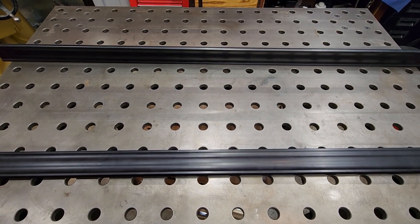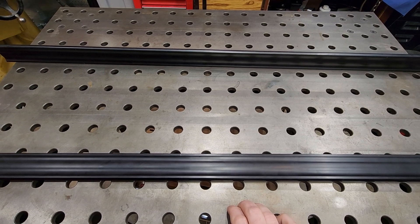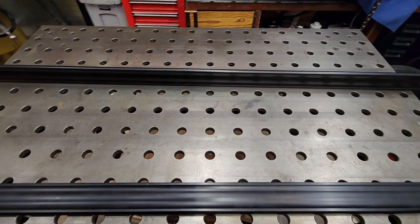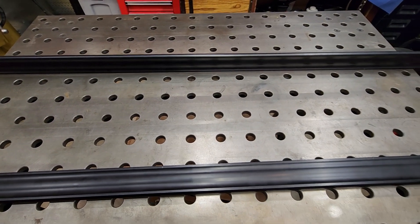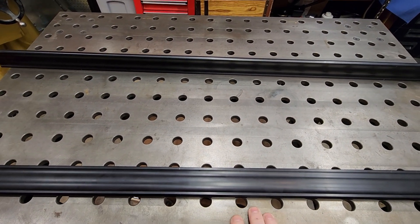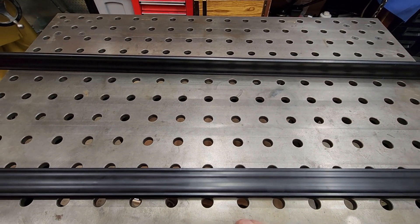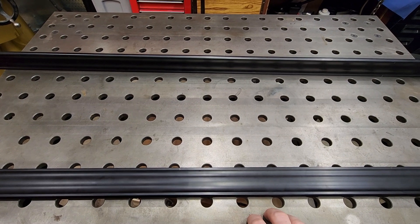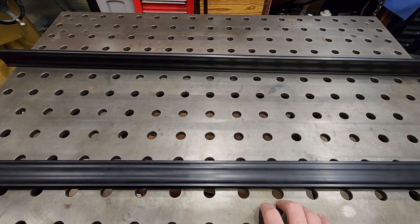Hey Garage Journal, this is Geo Bruin here. There's a discussion going on about these Langmuir arc flat welding tables and their accuracy or flatness out of the box. I don't even know what the claimed flatness of this is — I wasn't that hung up on that at the time. I just thought it was a great way to get into a 5/8ths hold-down clamping system, and it was small enough to fit my small shop, so it was perfect for me.